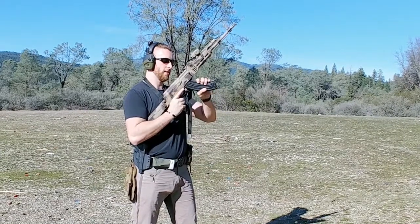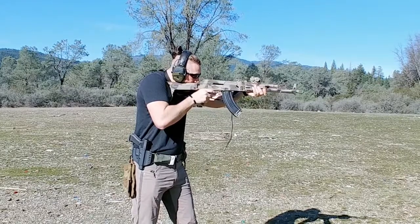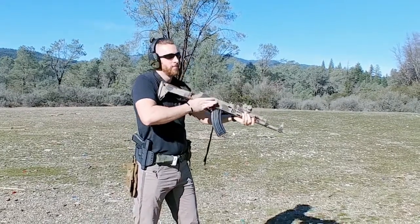Second method: insert the magazine, come over the top, rack it, and fire.